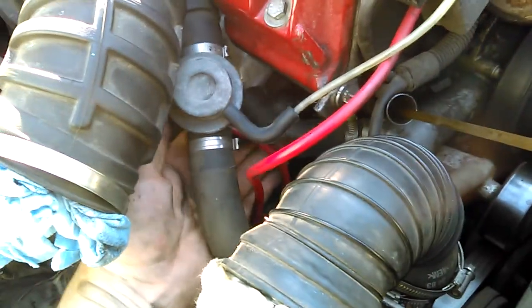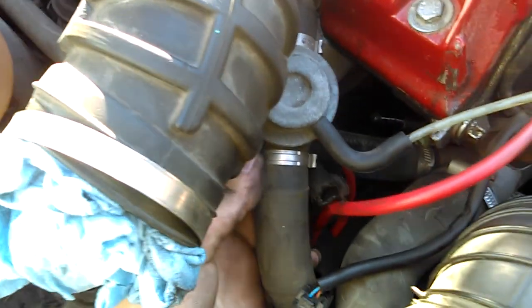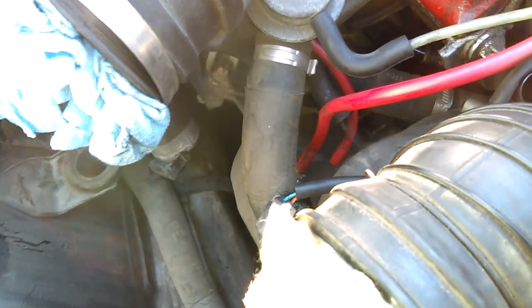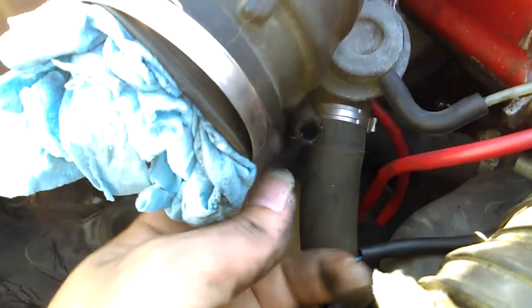This hose — just stick that hose right there so I can push the button. Okay, I'm pushing the button, and that smoke is pouring out of that hose.